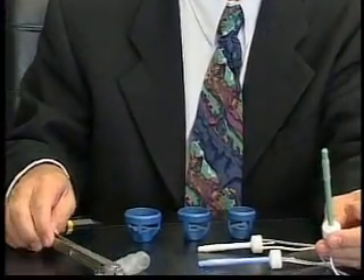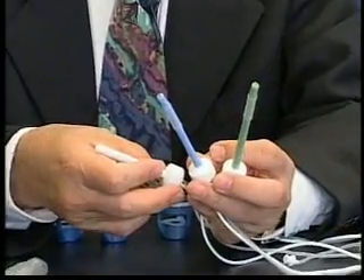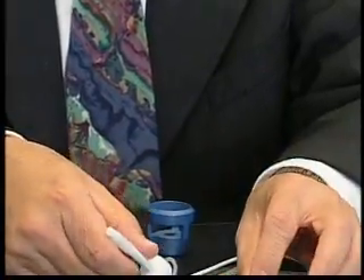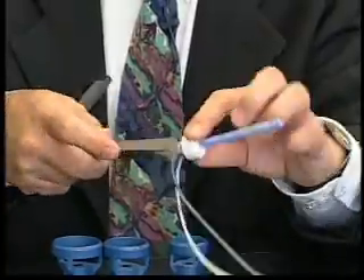The roomy uterine manipulator, with its three tip sizes — namely 10, 8, and 6 centimeter depths — enables the mobilization of the uterus very effectively.